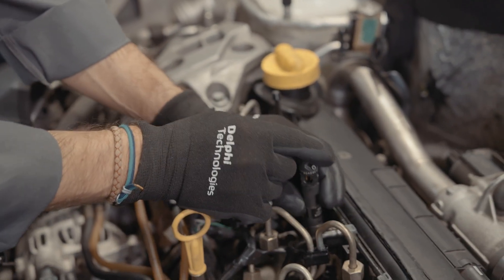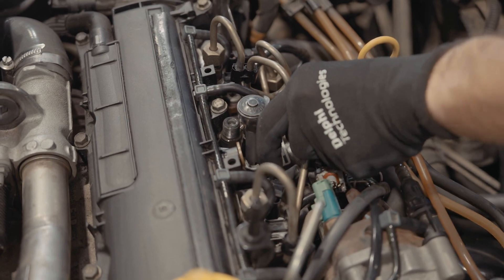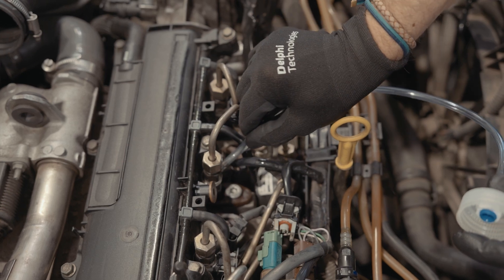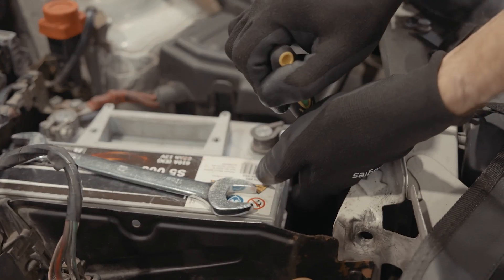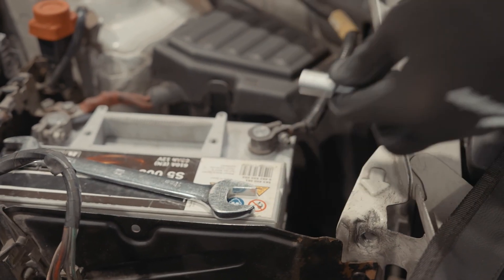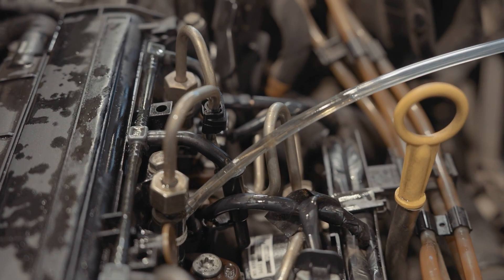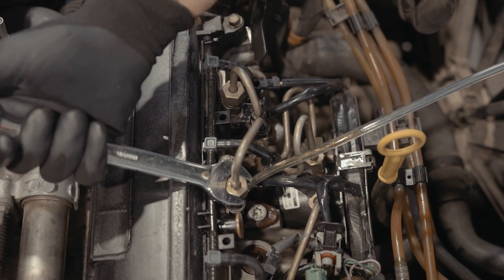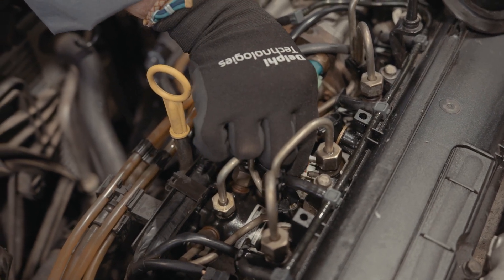It is essential to bleed the system to remove any air that might be present. To do this we'll leave the unions loose on the high pressure pipe and attach a transparent tube on the back leak of the injector we've just fitted. We always leave the injector coil power connector disconnected. We'll turn the engine over a couple of times to get fuel through the connectors and the back leak pipe. Now we've bled the system we can tighten the high pressure pipes, fit the injector back leaks and the coil connector.